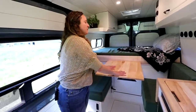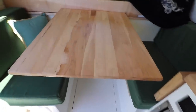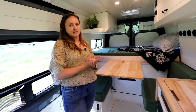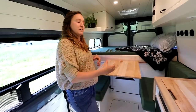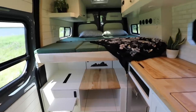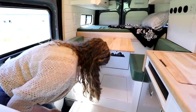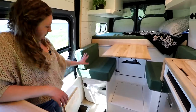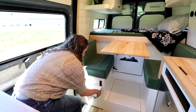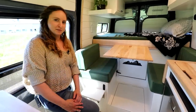Over here we have a two-person dinette. We love the Lagun table mount because it's removable and very modular, which makes all the difference in a small space. This Lagun table will drop down and the cushions will come up so that this bed converts from a side-to-side sleeper into a front-to-back sleeper when you want that extra length. The bed is raised up a little so there is plenty of space for a Nature's Head composting toilet, which we keep in this cabinet — you can pull it out, use it, and it's all attached to the fan in the back. We also reinforced this door with a flip-up step, which is really nice for stepping into bed and getting out in the middle of the night.